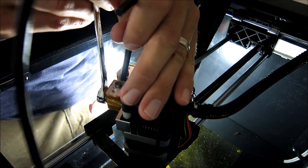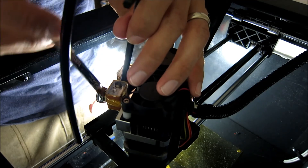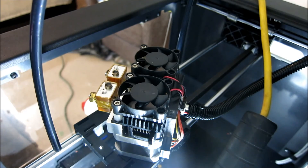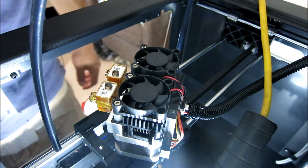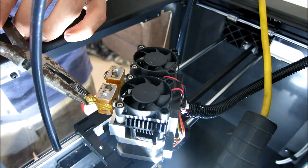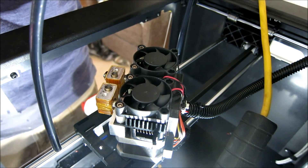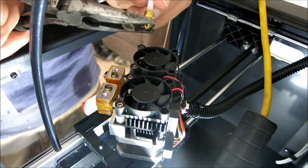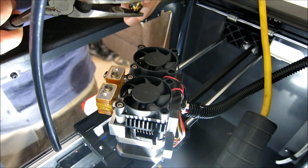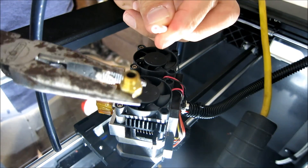Some people also use a pair of pliers or adjustable wrench to actually grab onto this part — this seems to work pretty well too. So I'm just going to go ahead and loosen this up. Now that we've loosened this up, we can use a pair of needle nose pliers and pull this out. There's the PTFE tubing. You can see that one's actually got a nice clog in it, so it needs to be cleaned up.